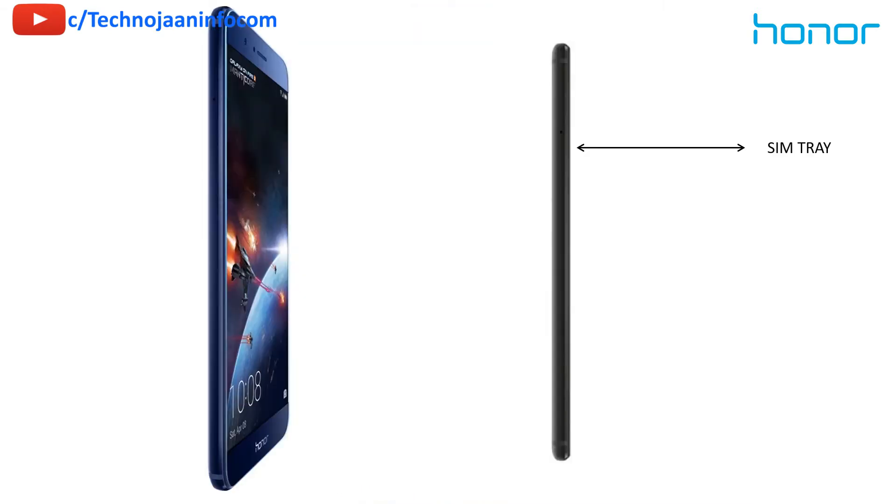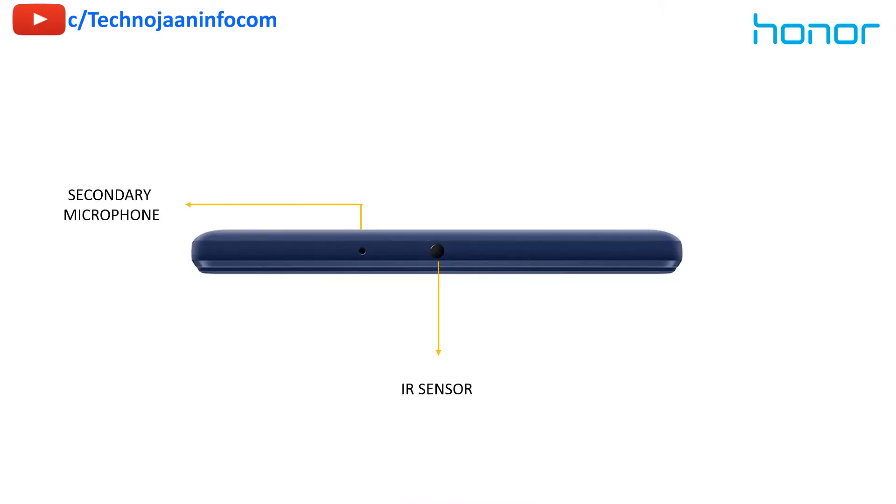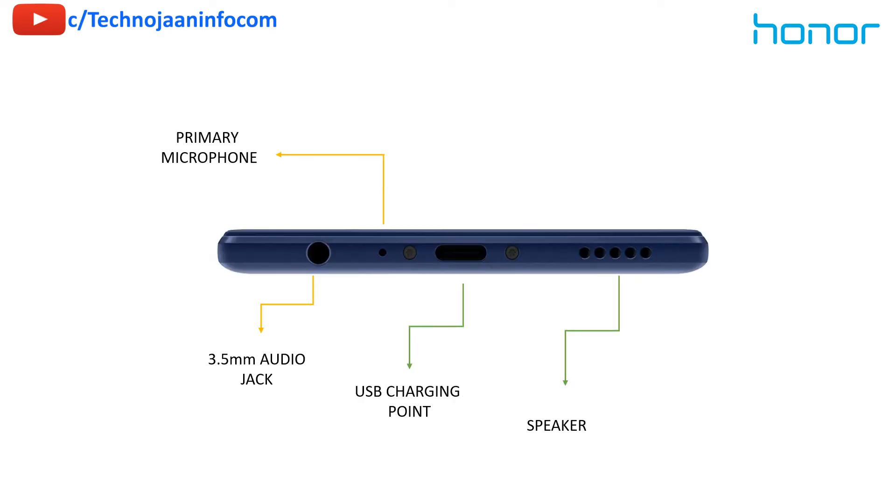On the left side there is a SIM slot, which is a hybrid SIM slot. On the back side you will get a dual rear camera with an LED flash light, and beside this a fingerprint scanner. On the top you will get a secondary microphone and an IR sensor. The primary microphone, USB-C type charging port, and speaker grills are at the bottom.